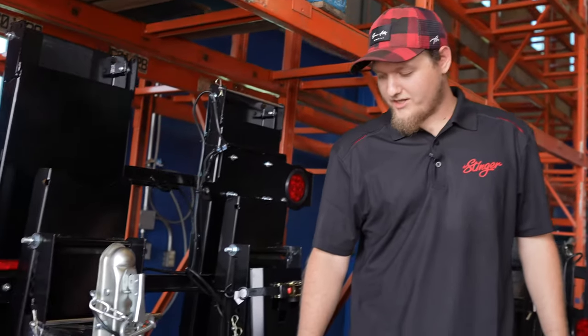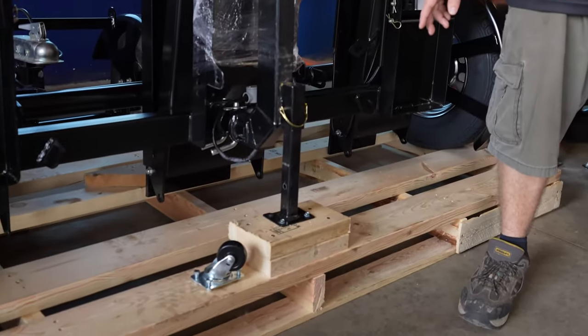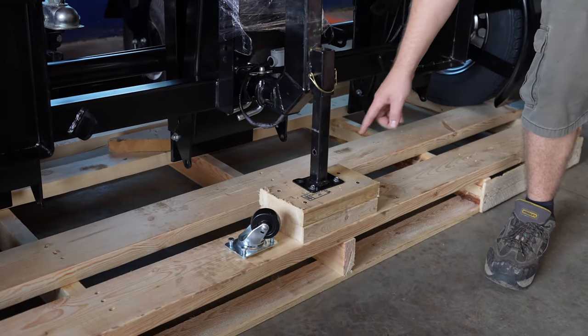Hi, this is Bryce from Stinger Trailer. I'm going to show you how to unfold your Stinger Trailer for your K&M. When you get your trailer, you'll have to cut off the straps, undo the bolts, and put the caster wheel onto the leg.